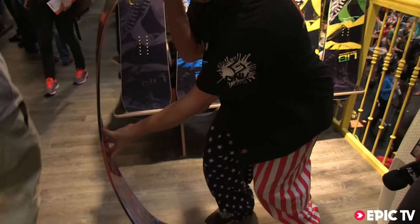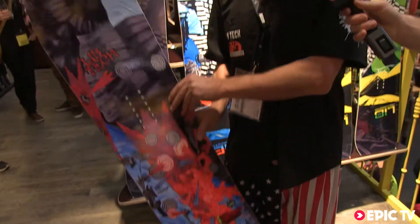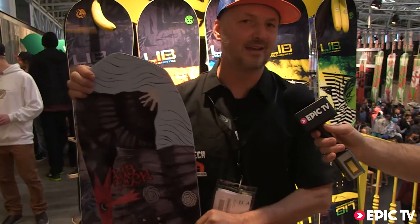Super fun board — Travis has been loving it, ripping around. He'll probably be on it at Supernatural in BC this year. Travis's new toy. It's well, Travis is riding it now, but you won't be able to get it until probably this fall, unless he gives you one.